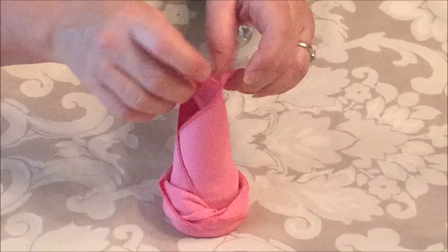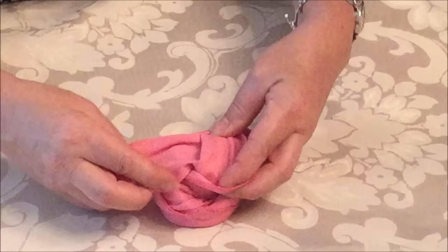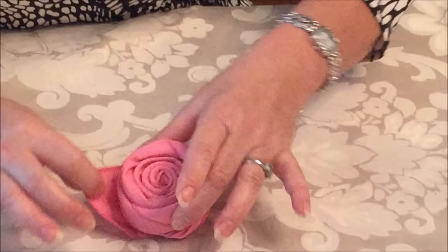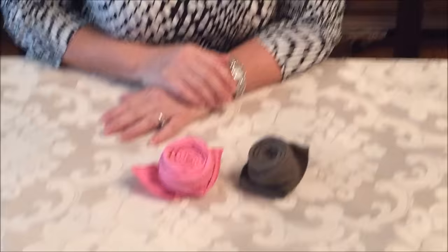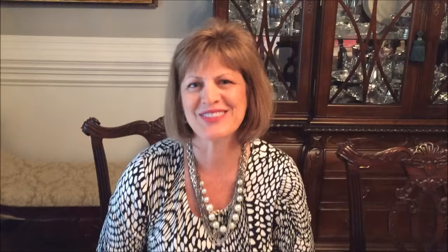Then you take the two tails and you kind of pull them around to the front like this, and you have your rose napkin. This is the 20 inch and this is the 17 inch, so as you can see they're both beautiful. And that's my two cents worth.